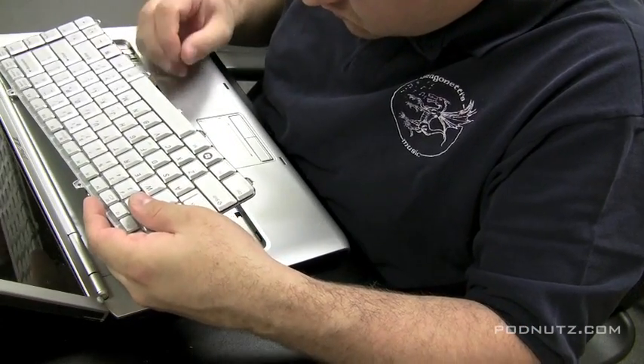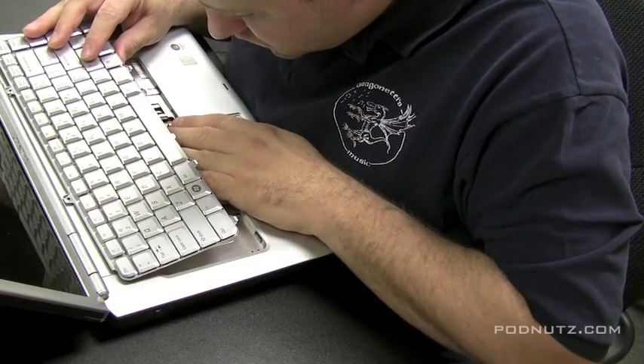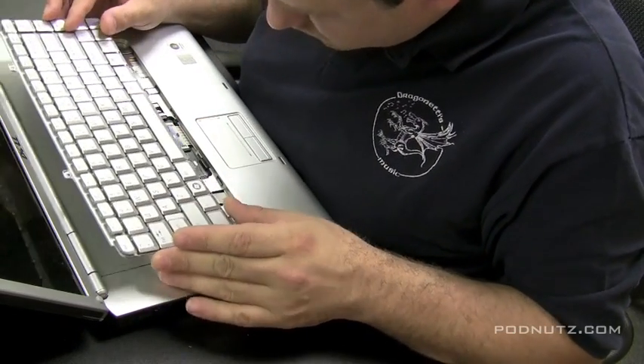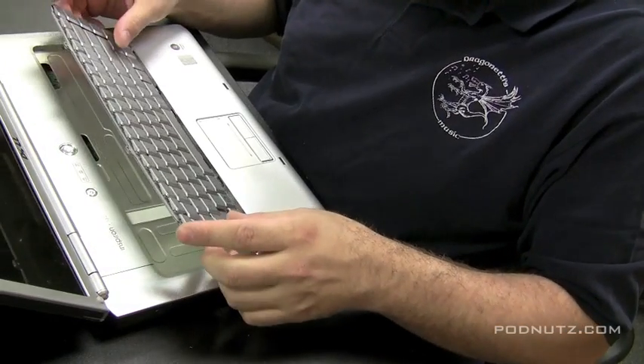Now I'm attaching it with a ribbon cable here, making sure that it's in secure, snapped in tight, and it's straight. And once that's snapped in, make sure it's secure.